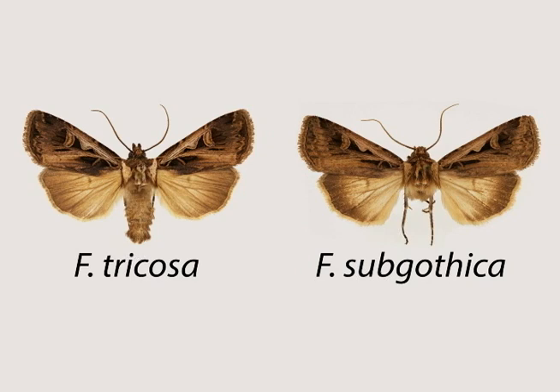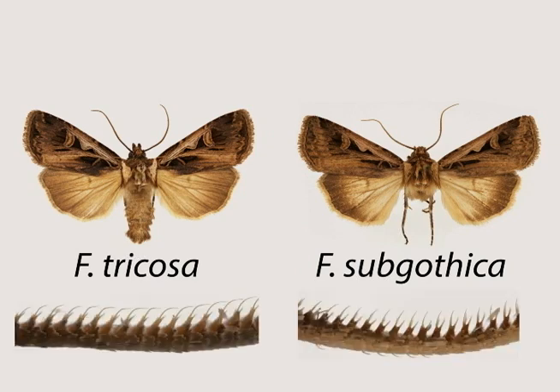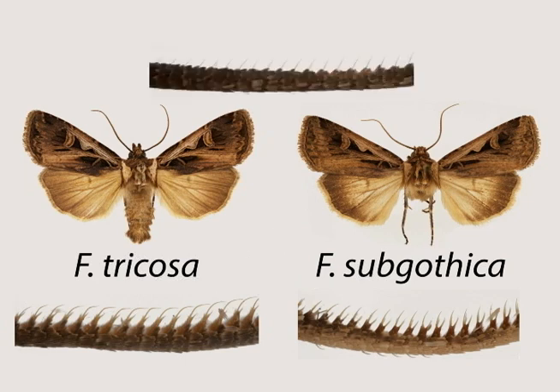There is no confusion in the antennae, however. The sensillae in Feltia tricosa are long and curved, whereas those in Feltia subgothica are much shorter and straight. Female antennae have even shorter sensillae.